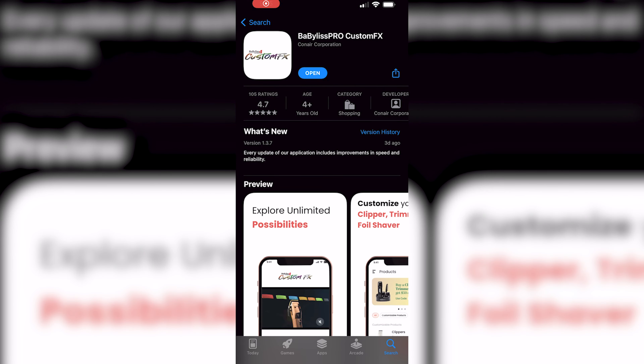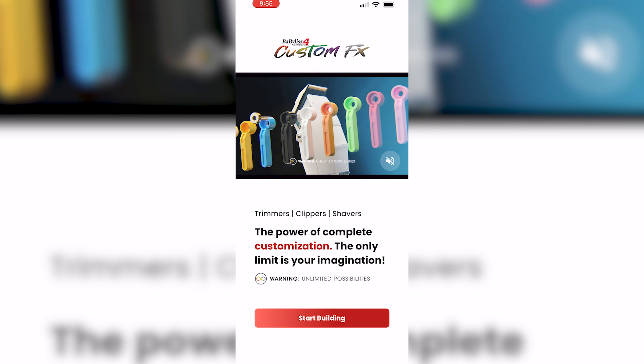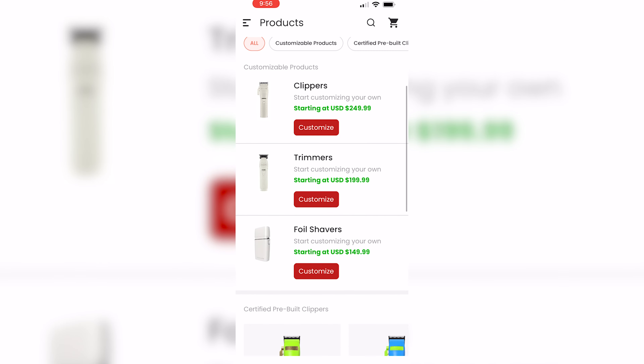So you can see the app here — this is what it looks like on the Apple Store. Not sure what it looks like on Android, but you can see BaByliss Pro Custom FX. Just download it and open it up. This is the home page. You guys can see 'Start Building' at the bottom, which is gonna take us to the products, and this is where you can build your Custom FX clipper, trimmer, or shaver.